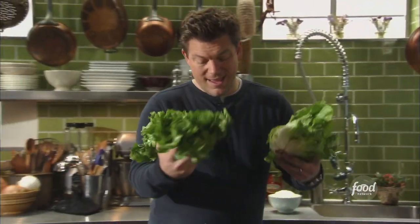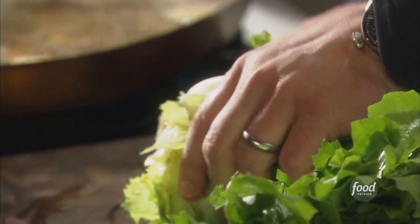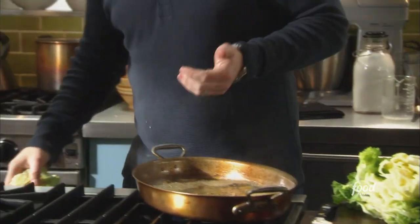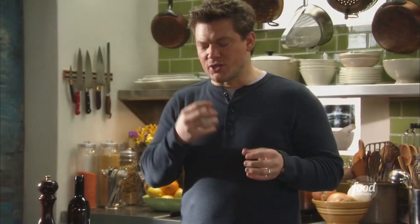Now, escarole — if you've never picked this up at the store before, it is bitter, but bitter in a nice way, almost like an adult kind of way. It's got a great flavor and a great texture. So we're going to cut the root off at the bottom and take these leaves. I've got two heads — it looks like a lot, but once it starts to cook down it really starts to shrink quite a bit. It's starting to wilt down — it's just creamy, it's really nice.